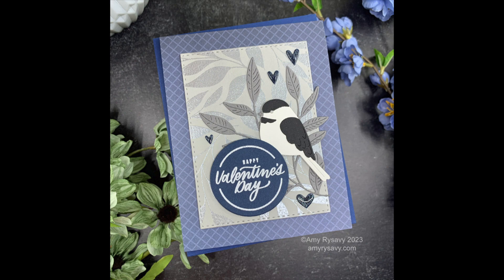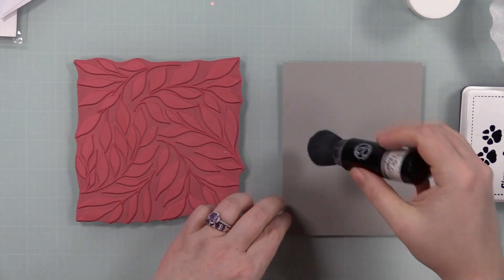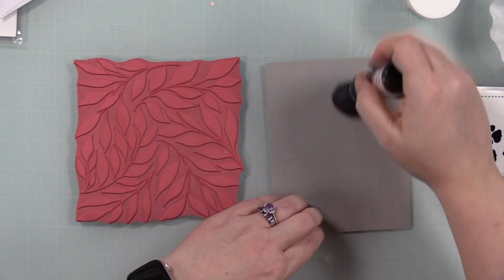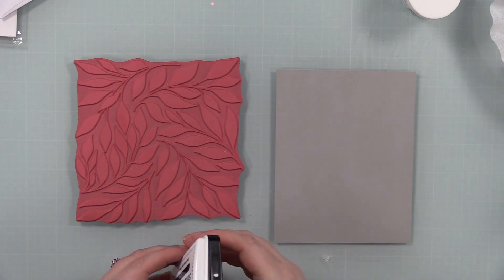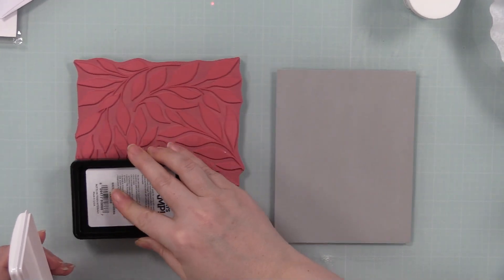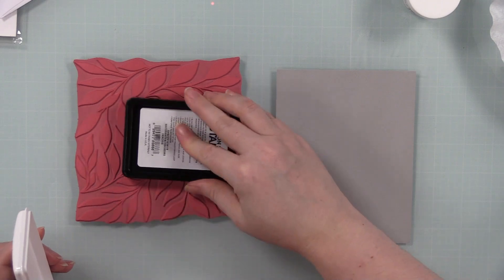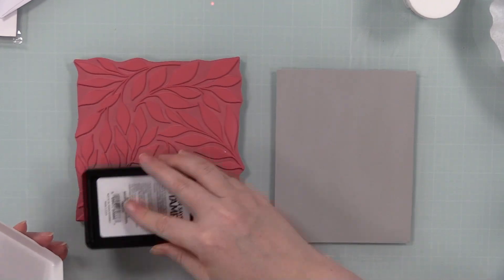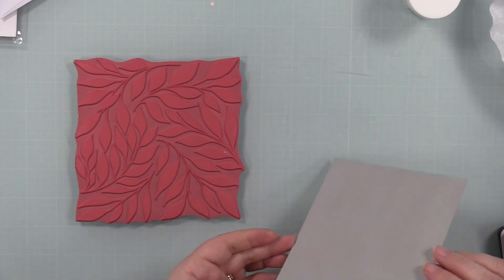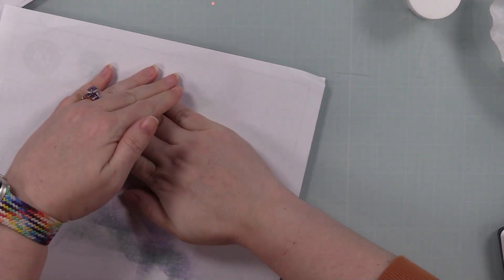Hello friends, Amy here with Prairie Paper and Ink with my card for this week's Color Throwdown Challenge. It threw me for a loop, especially lately when I'm doing a lot of red for Valentine's cards. This week's color challenge is gray, navy, and white. I had a few different ideas, started with a couple things that didn't turn out, and then settled on using the bold leaves background, which many of you will remember from videos I did back in the fall around late October when my blog crashed.